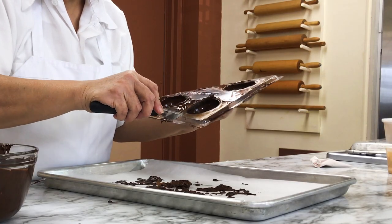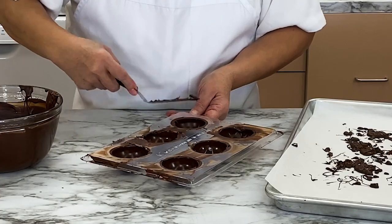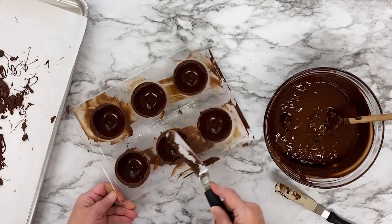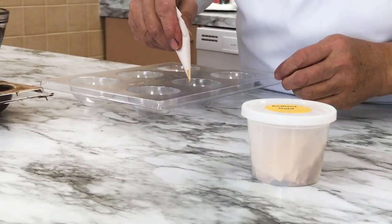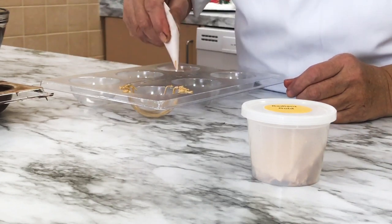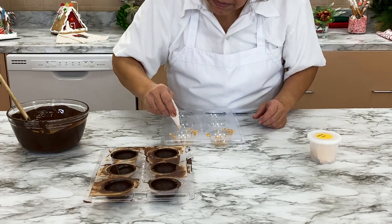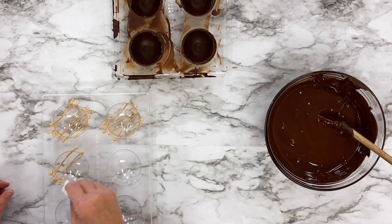Use a small offset spatula to level the chocolate, scraping off any extra and making the top of each dome flat. In a separate dome mold, pipe a little gold melted chocolate across the mold — this will be the decoration for the tops of some of your hot cocoa bombs.